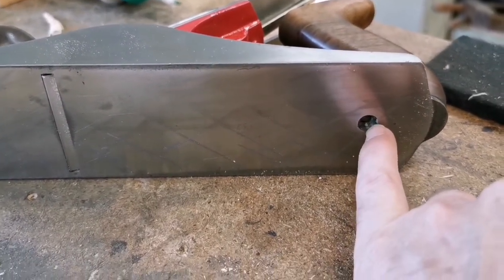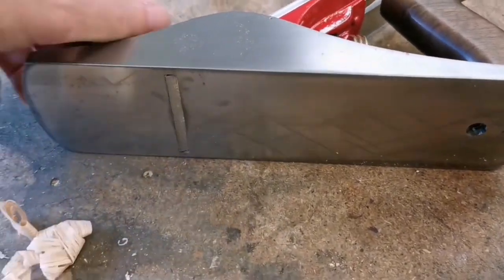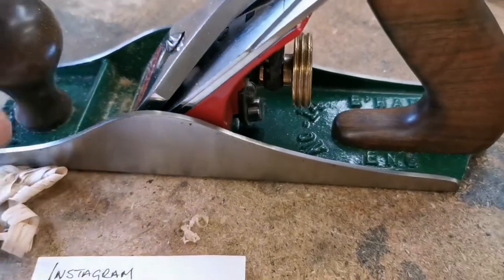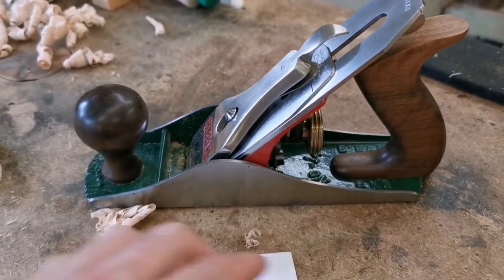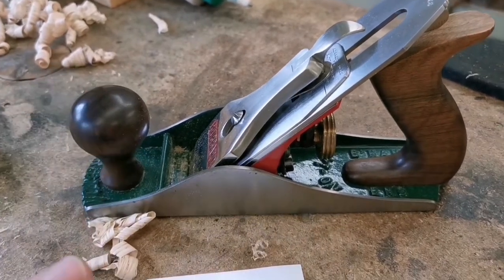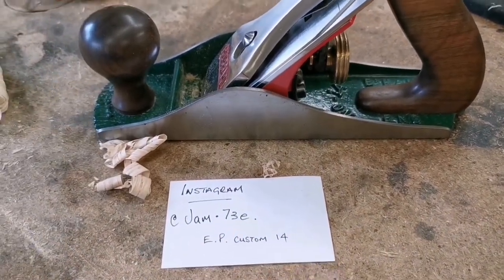It's got this weird hole here — if anybody has any idea why it would have a hole there, I don't know why. But it's been lapped and it's beautiful. The knob and the handle are out of walnut — I made them from a special piece of walnut, and as I say on Instagram you'll see all the details.